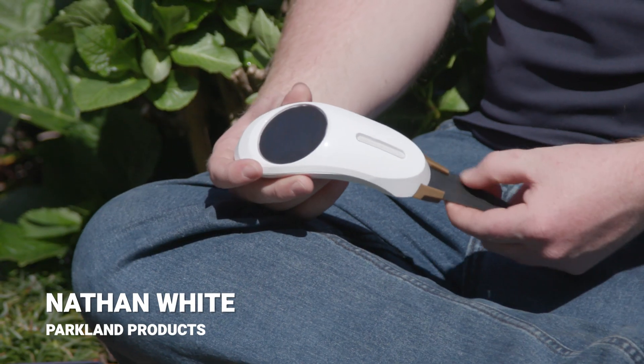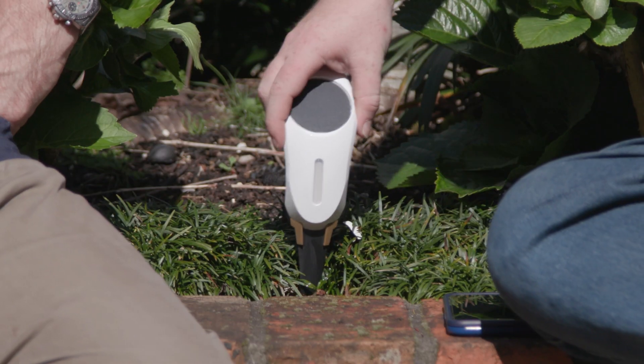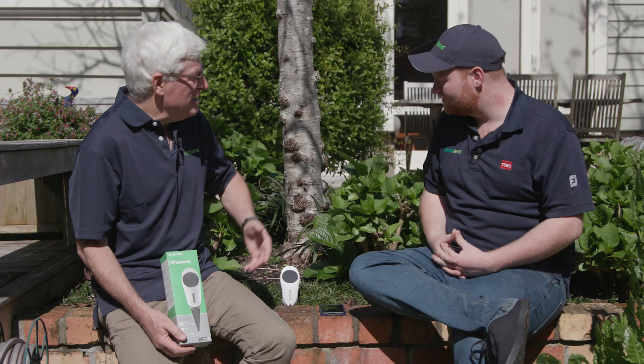So this little guy here is a plant moisture sensor, temperature sensor, and solar radiation sensor. To install one, you simply just place it in your garden like so — make sure you get that black bit all the way in there because that's the sensor part — and it's ready to go. So what does it actually do?